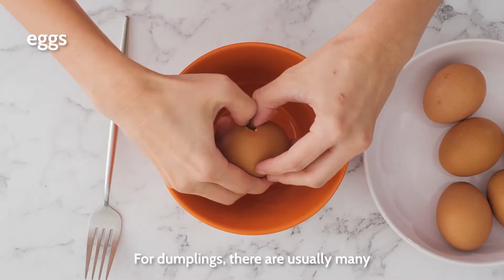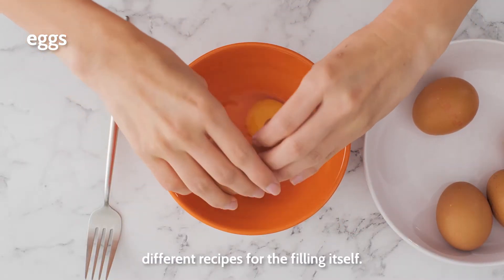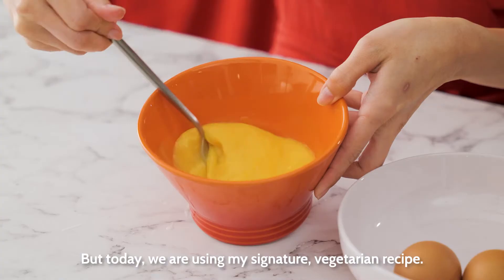For dumplings, there are usually many different recipes for the filling itself, but today we are using my signature vegetarian recipe.